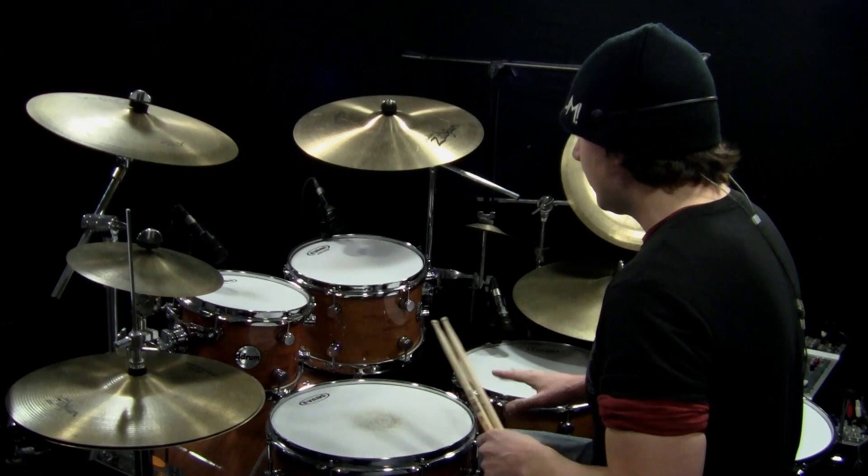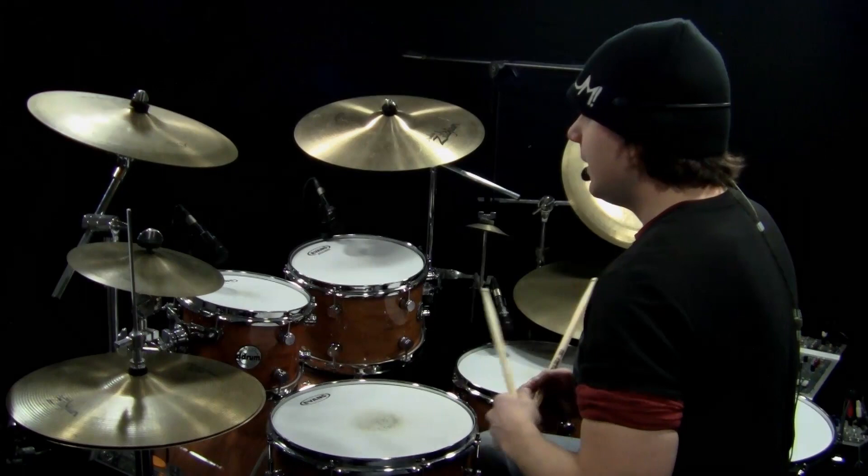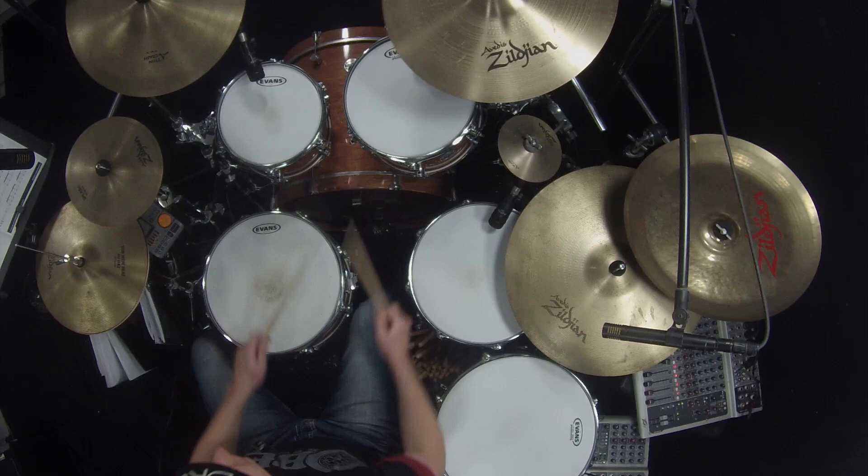The part we're really focusing on is the last two strokes, which are a double bass stroke. So for the first three and a half counts, you're just playing a beat — three, four — and then the double bass pattern comes in on the 'and a.' It's nice to come out of a fill with a crash, so on count one I'm going to hit another crash: and a one.